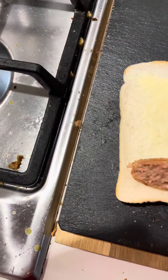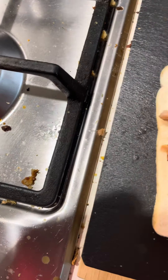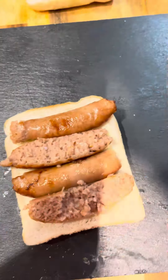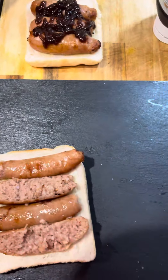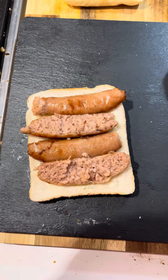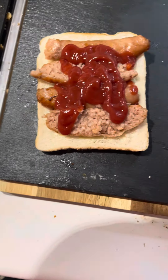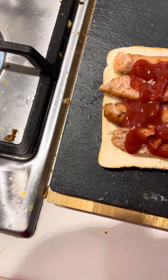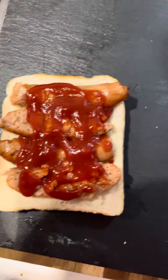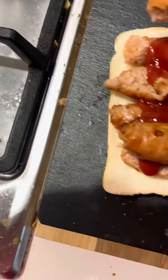Ketchup. So this one I cut the sausages in half to get a double layer — see, there's a skill to sausage sandwiches. Now you put the red sauce on. Oh, quite a lot came out — let's move it around a bit. Put some sausage on top, trap the ketchup. See, there's an art to these sandwiches.